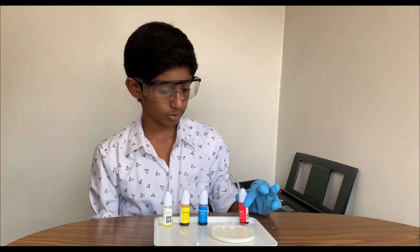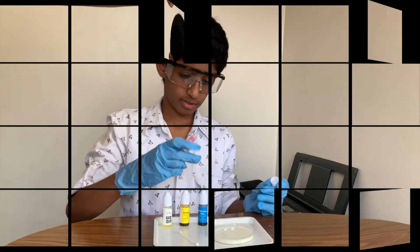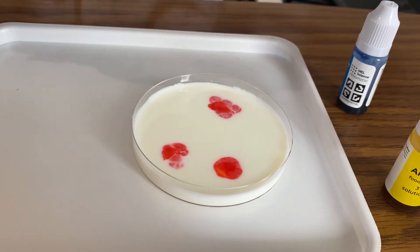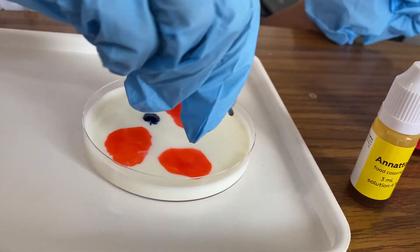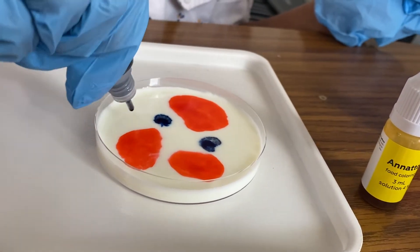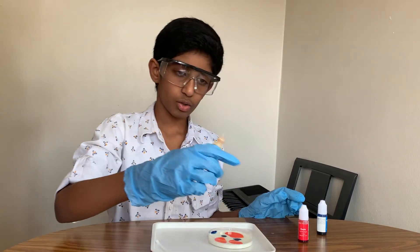Now I'll be dropping two, three drops of red. I'll be pouring in the blue color next, and then I'll be pouring in the yellow dye next.